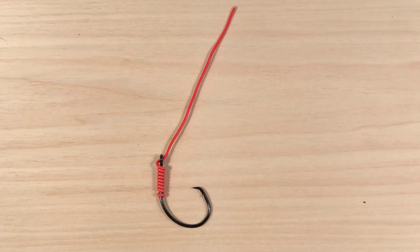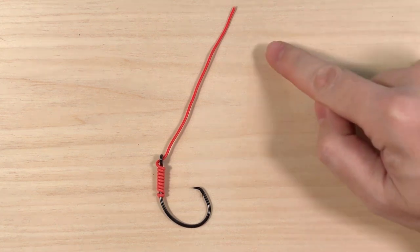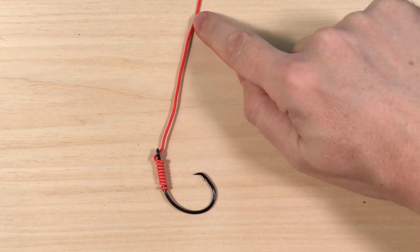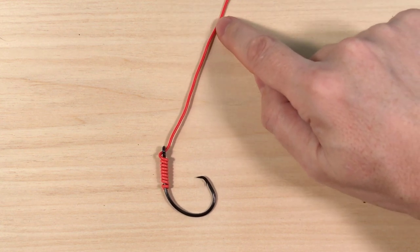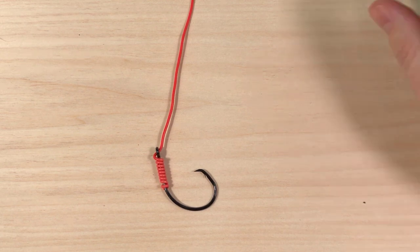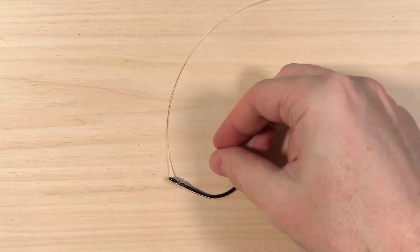Unfortunately, this trigger effect is complete engineering nonsense and there are two reasons for that. The first reason is that this is not how the hook will rotate in the mouth of the fish. When they demonstrate the trigger effect on camera, they're actually rotating the line and the hook with it — they're not pulling the line, they're just rotating it. But that's not what's happening in the mouth of the fish. Let's see what happens when you only pull the line instead of rotating it.